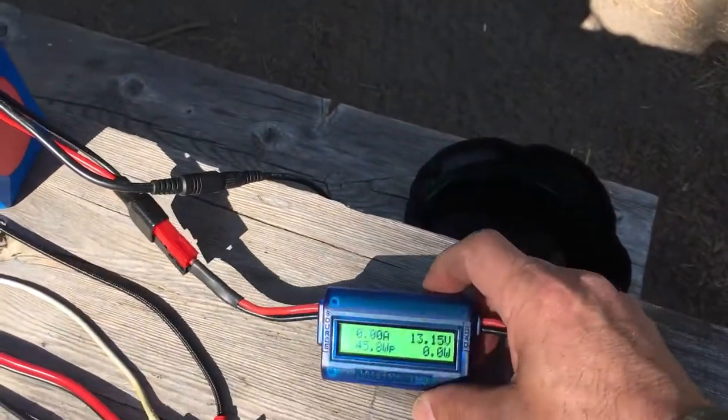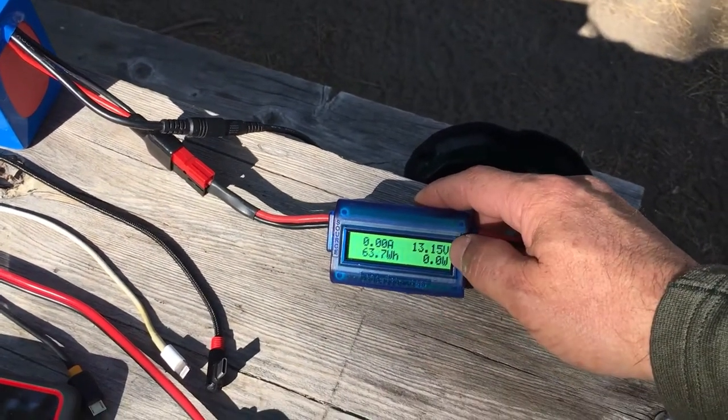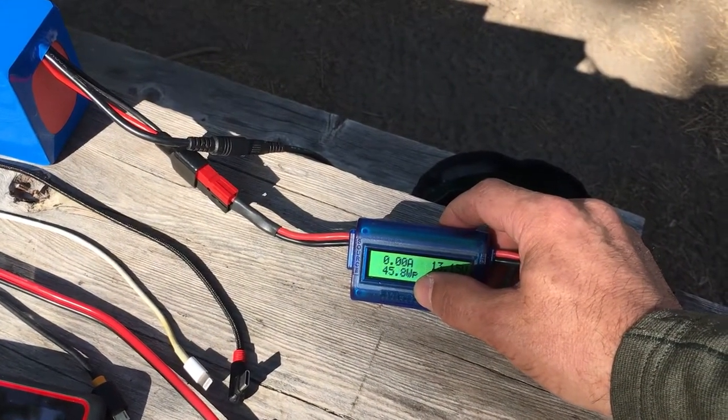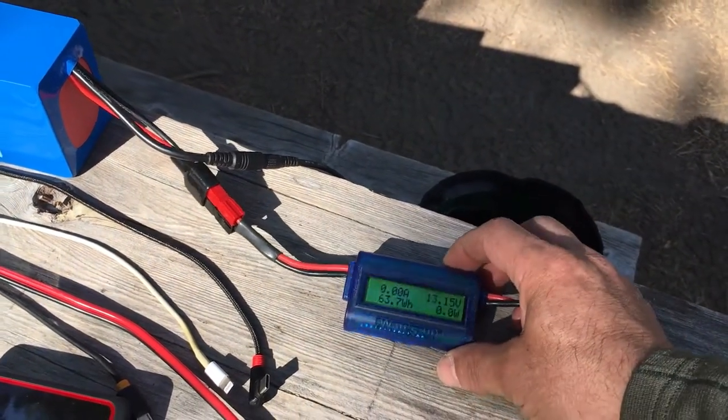One thing I always keep on this is the watts-up meter. Currently you can see it's running 13.15 volts. I can see how many amp-hours and watt-hours I've drawn from it, so this is a really useful thing to have.